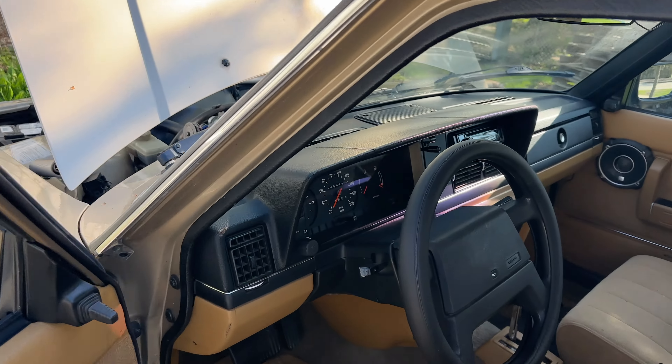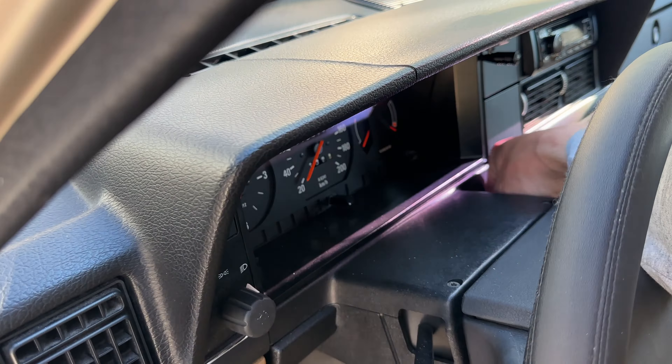And here's the moment of truth... that was just the starter, and sometimes it does that.